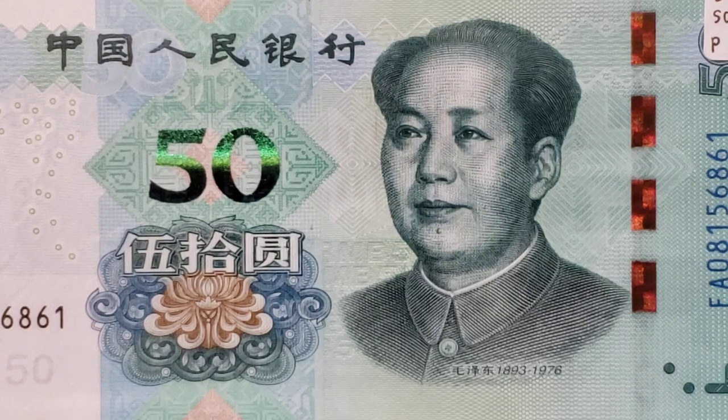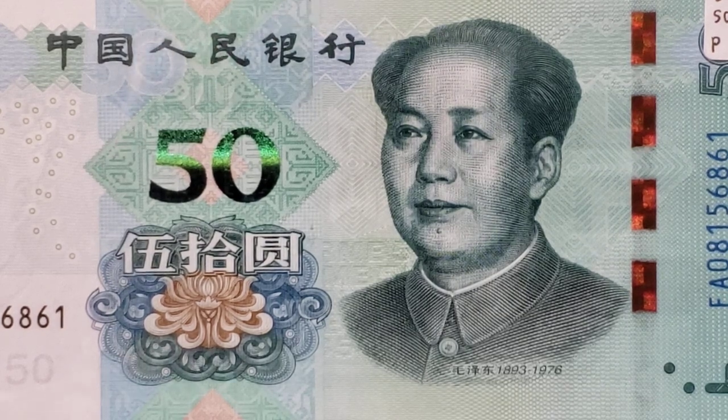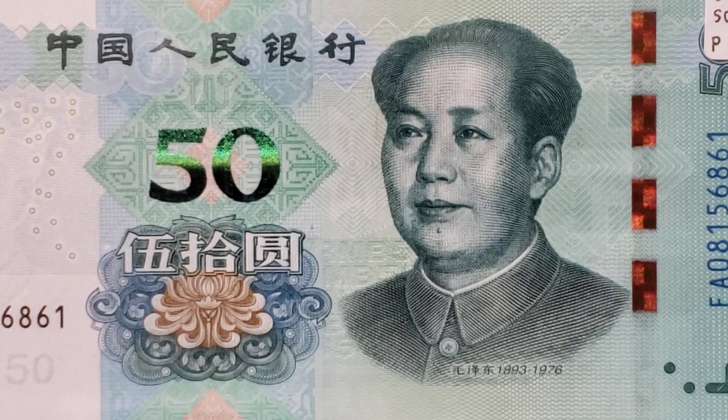Tonight I'm bringing to you a China 50 Yuan of 2019. It is a blue, green, brown, and orange note, and it measures 150 by 70 millimeters.